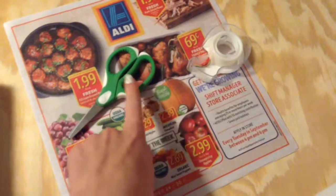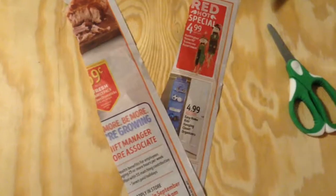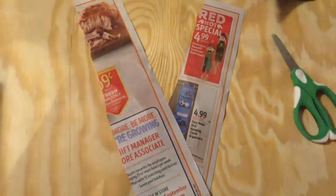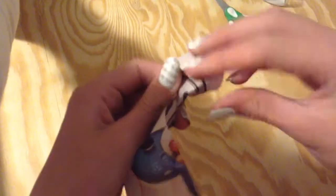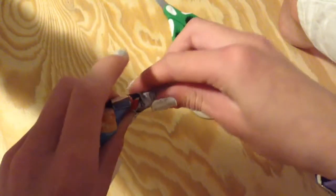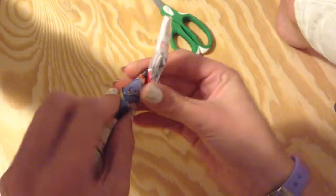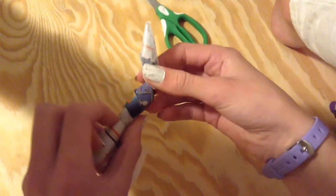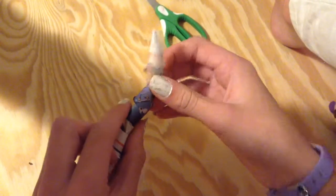Cut your doll aside and get your newspaper, scissors, and tape. First, cut two strips out of the newspaper then twist them together. You keep going around, then you can shape your horns however you would like and make sure to get wider at the end.